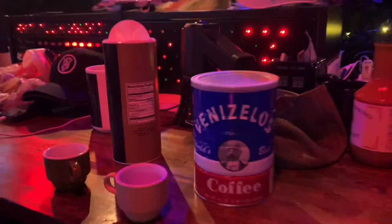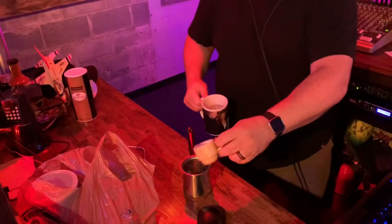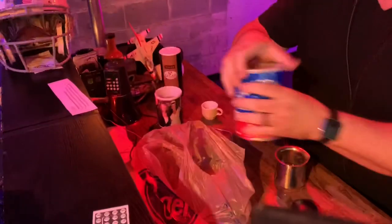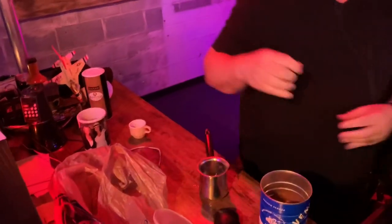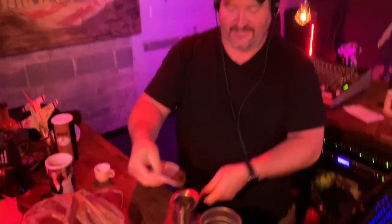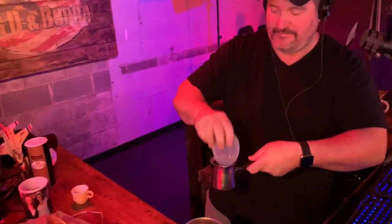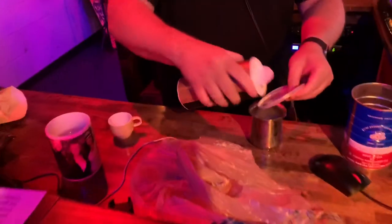So what I'm going to do is I have my briki, which is what you brew it in. You know what I don't have? I don't have a spoon. So just pour it. I'm pretty sure we're not going to drink this anyways. This is about the size of two. So you put that directly in, a little bit of sugar in there as well, and then you just throw it on the hot plate.